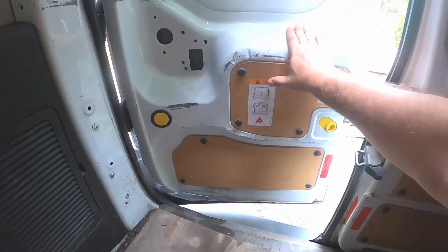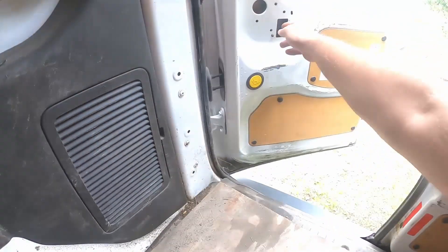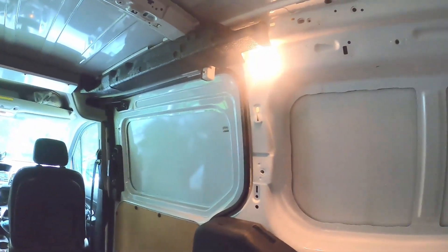That's the door - all right, shut. I wonder why that light's on and how long it'll be on.